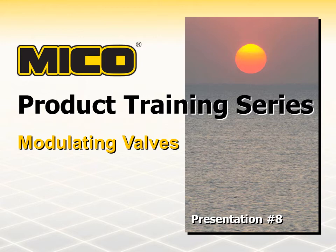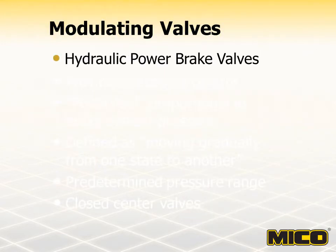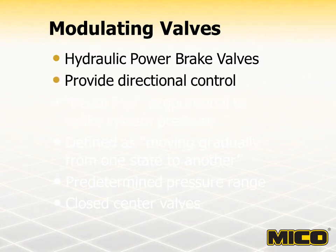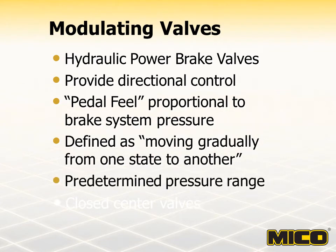This presentation will cover modulating valves. Myco modulating valves are hydraulic power brake valves whose function is to provide directional control of brake system pressure, as well as provide the operator with a pedal feel proportional to the brake system pressure. The term modulate is defined as moving gradually from one state to another. The operator's input force on the modulating power brake valve controls and varies brake system pressure within a predetermined pressure range.